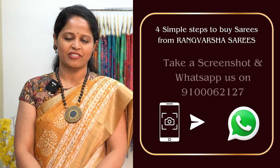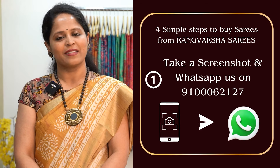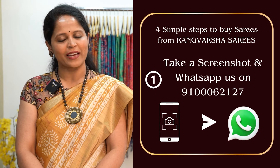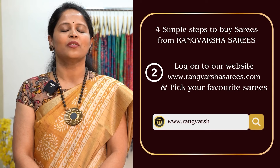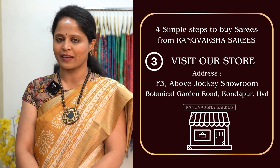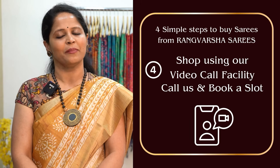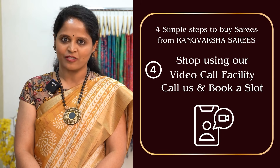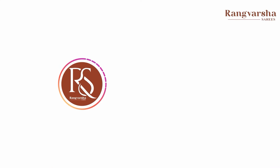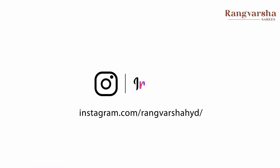How to shop your favorite sarees from Rangvarsha? Just follow four simple steps. First, take a screenshot of your saree pic and send to the WhatsApp number displayed on the screen. Second, you can shop online at rangvarshasarees.com. Third, you can directly visit our store located in Kundapur, Botanical Garden Road, Hyderabad. Fourth, you can book a video call slot — share your preferred time slot and we will show you the varieties via video call, from which you can pick your favorite sarees. You can also follow our Instagram channel for regular updates.